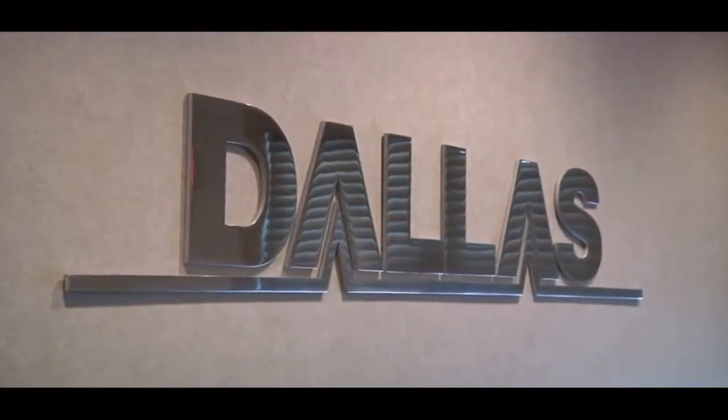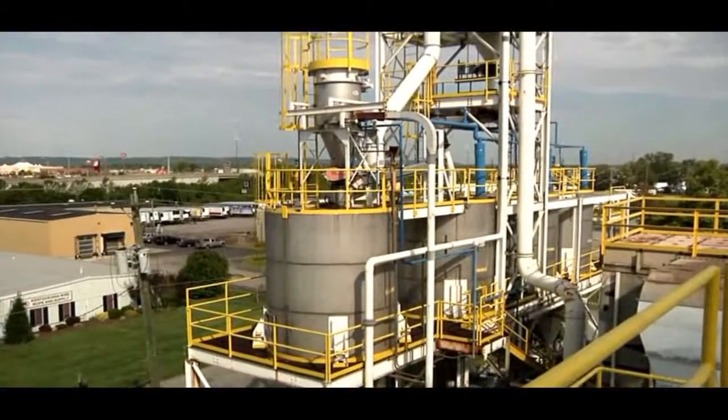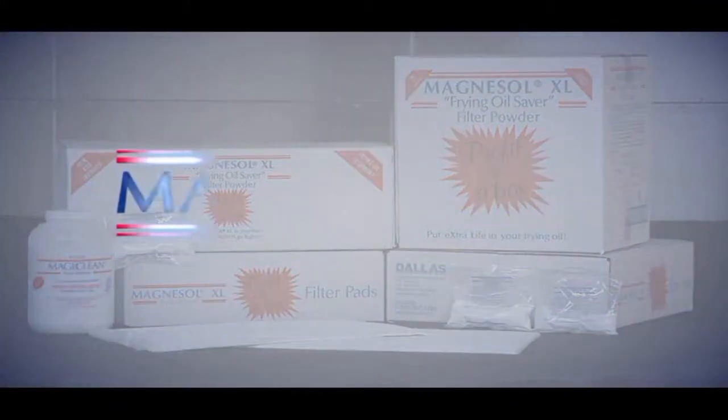The Dallas Group of America is a specialty chemical company focusing primarily on adsorbent and filtration technology. We are the world's premier producer of adsorbent synthetic magnesium silicate, also known as Magnesol.